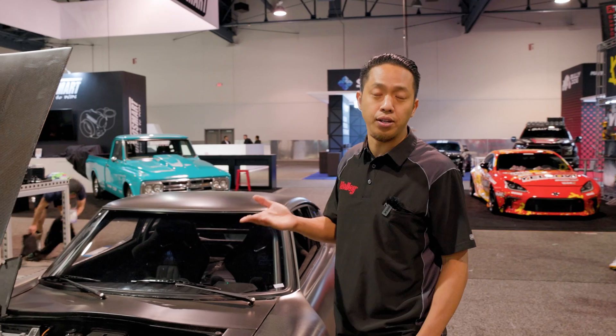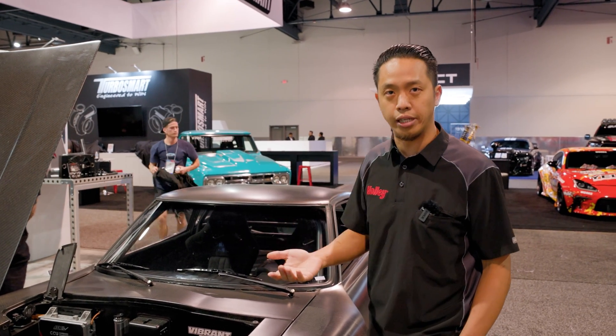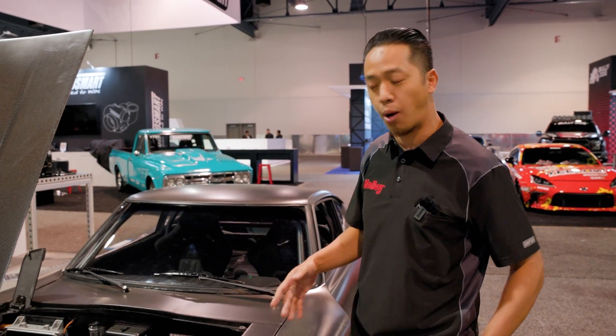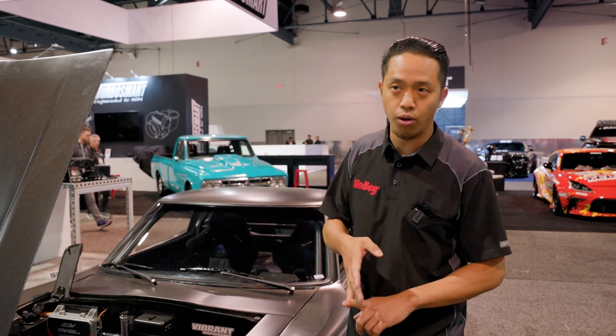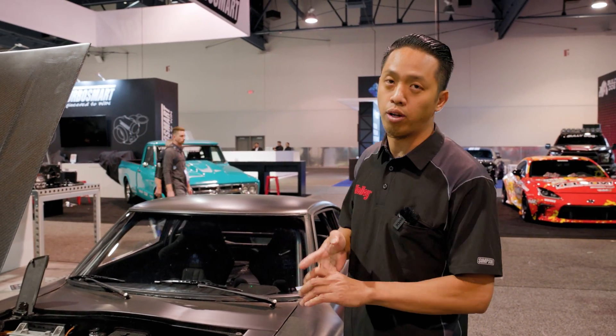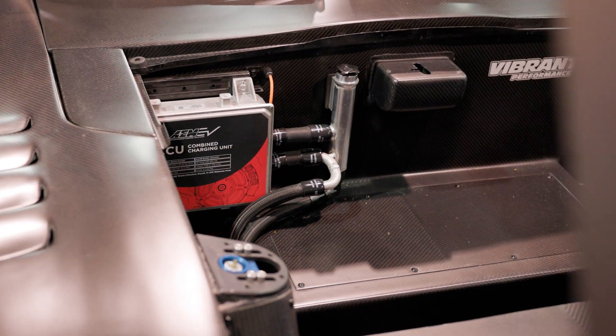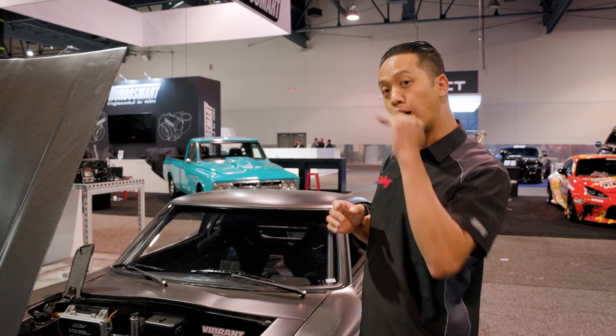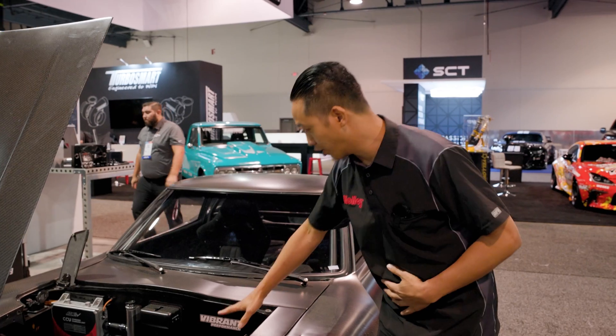EVs typically don't have anything spinning to spin an alternator to generate voltage for your 12-volt battery, but you still need a 12-volt battery in this car to operate your headlights, your radio — all the electronics still run on 12 or 14 volts. What the CCU does is take the high-voltage power from your high-voltage battery and step it down to 14 volts to charge your 12-volt battery.